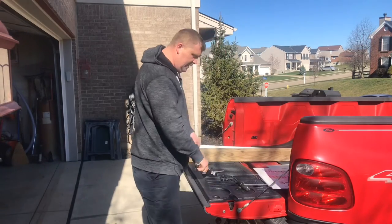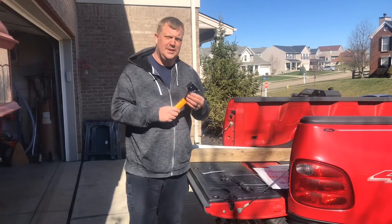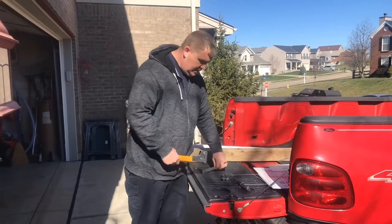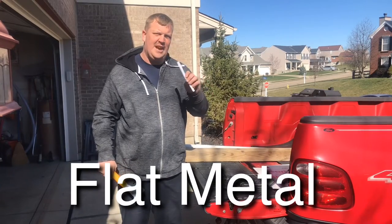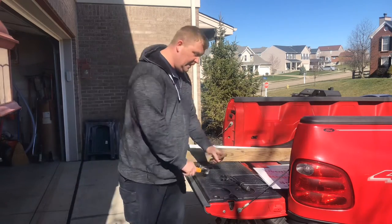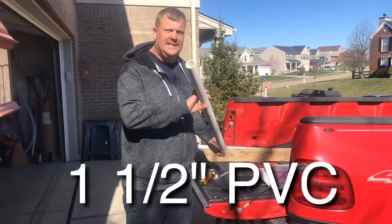The tool we're going to need is a hammer stapler — it staples when you hammer it. All the stuff is linked in the description. You'll need a piece of flat metal, which you can get at Home Depot, Tractor Supply, or a farm store. You'll also need two hose clamps that are two inch, and then an inch and a half PVC pipe.